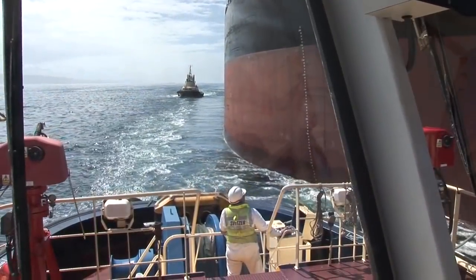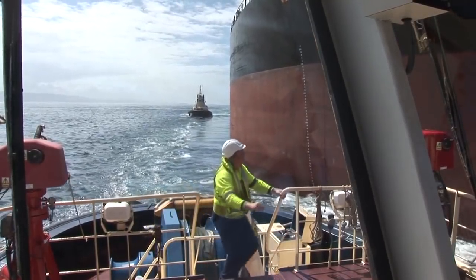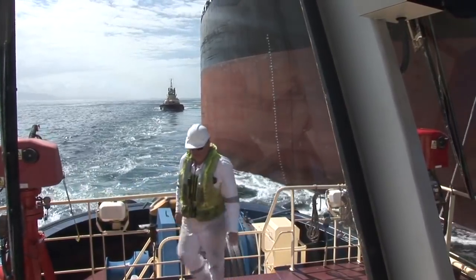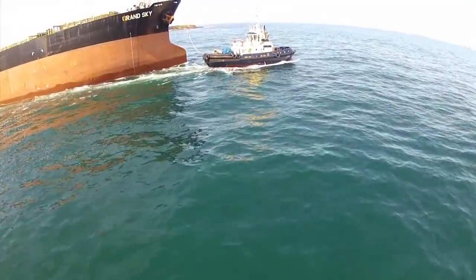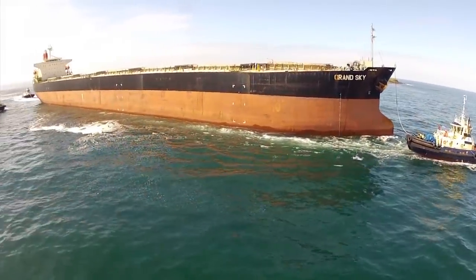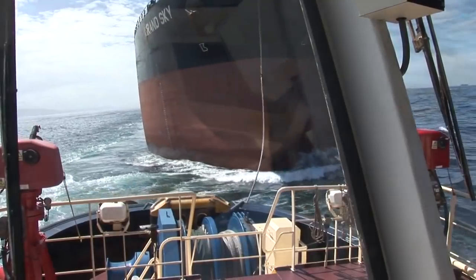This is the much better, safer option right here. The line is on now — that's all good. We'll just go ahead now, get away from the ship. Malu — all fast, centre forward, streaming line. Thank you.